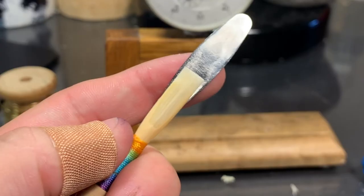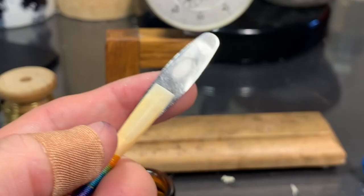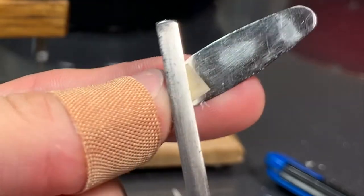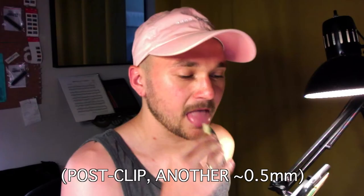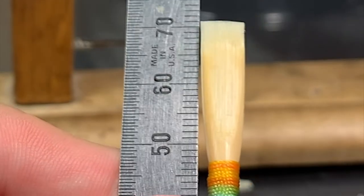One of the parts of the reed that I feel is especially neglected is the side of the tip — right about here, especially where the side of the tip meets the heart. That area is heavily neglected and it can cause a lot of flab in the sound. It's ready for another clip. I'm at a really low crow right now, sitting just above 70 millimeters. I'm just going to continue scraping my tip.